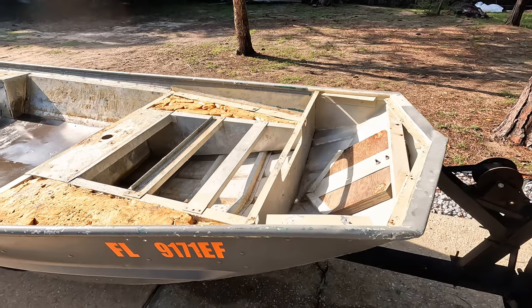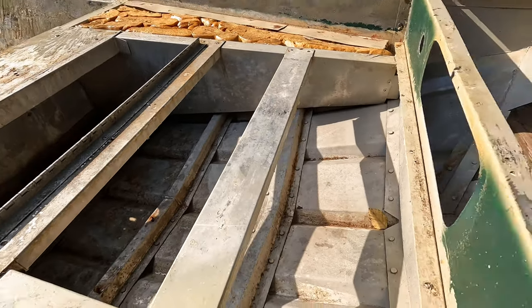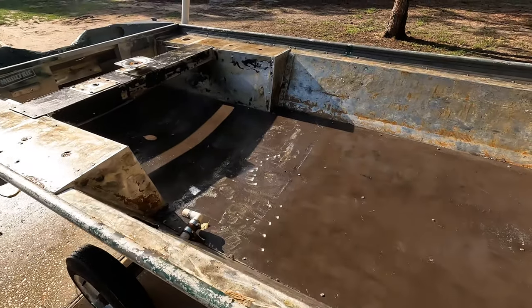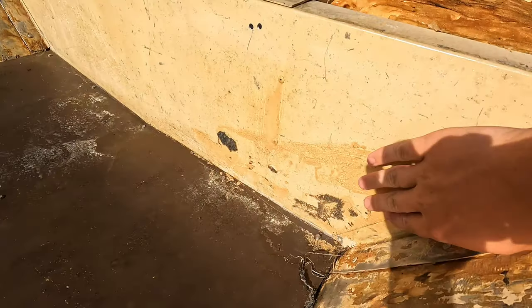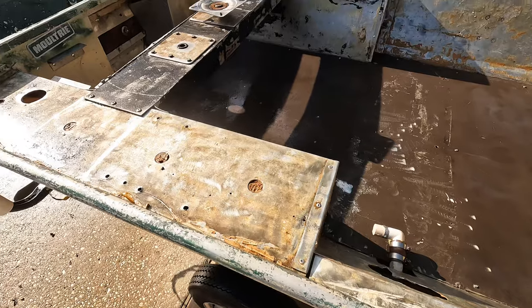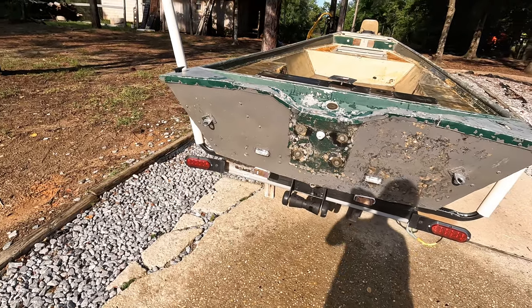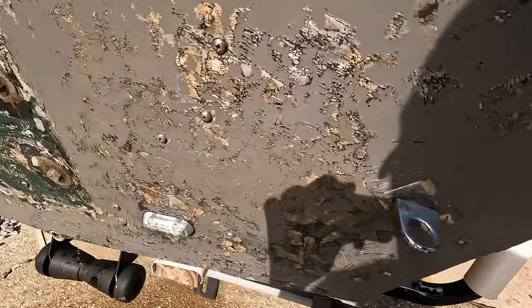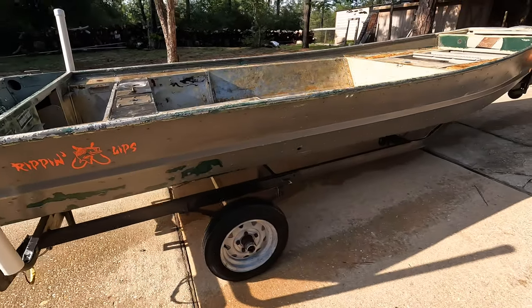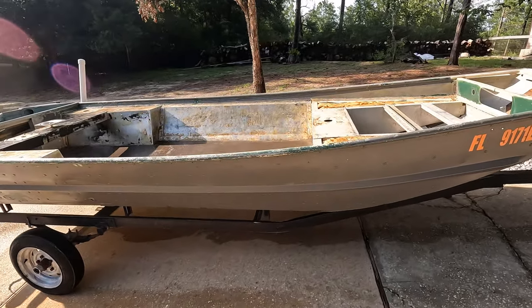I just got done pressure washing it — it came a lot cleaner, all that stuff came off, looking a lot better now. Next step, we gotta sand all the glue off all this. The glue on there is pretty thick. The transom I'll probably have to repaint — hopefully I can leave the sides, but the transom's peeling pretty bad. So I'm gonna go and paint that, and hopefully we'll be able to get it sanded and start painting it and getting all the decks put in.